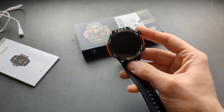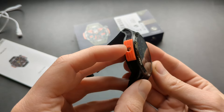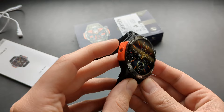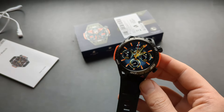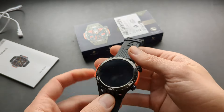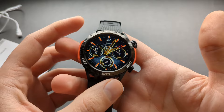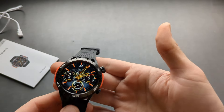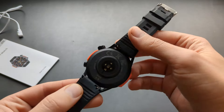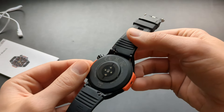It has two buttons and a flashlight on the side. When you have incoming calls, you can set it up so both sides flash. The build quality, considering this is a Chinese watch, is actually very very good. It also has an absolutely huge 450 milliamp-hour battery.